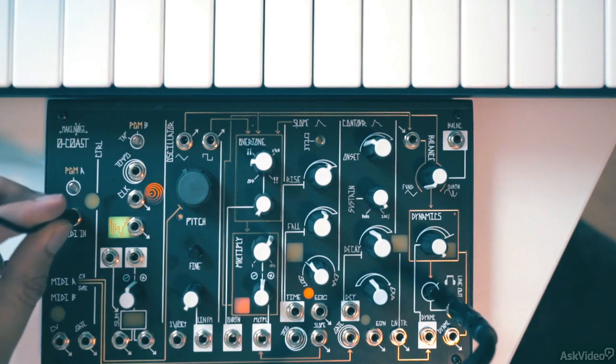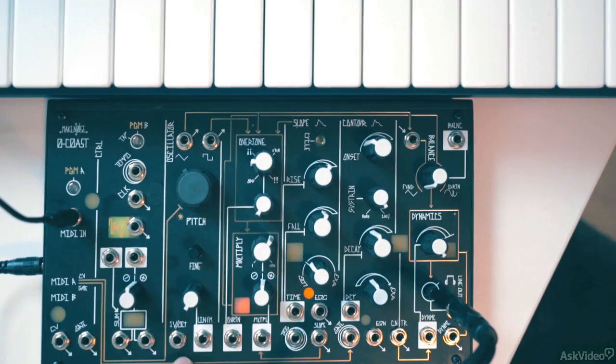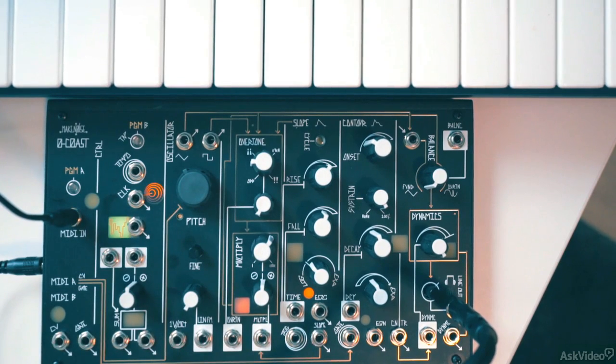With the MIDI in, I can control this oscillator directly. Playing on the MIDI keyboard will generate the CV for the oscillator, as well as the gate signal to trigger the contour. Alternatively, you can use a controller like the QNexus to generate 1V per octave pitch CV and gate CV separately, and plug them into the 1V per octave input on the oscillator and the gate on the contour to get the same result.